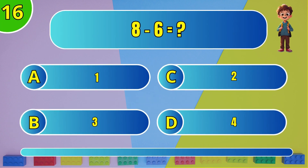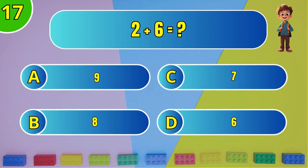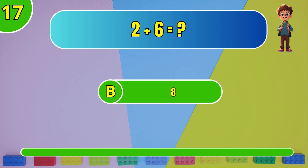What is 8 minus 6? The answer is C, 2. What is 2 plus 6? The answer is B, 8.